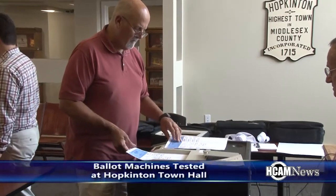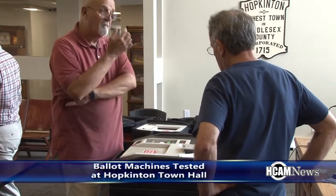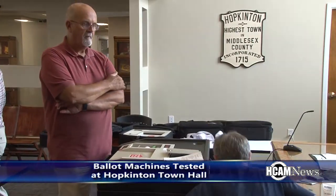And as Town Clerk, what's your role in this? It's mostly to observe and watch the election equipment itself, because at the end of the day I'm the one who maintains and keeps it when it's outside of the vault and when it's not at the election itself. At the election, my two wardens will be in charge of the machines and I'll be more in just an administrative role.